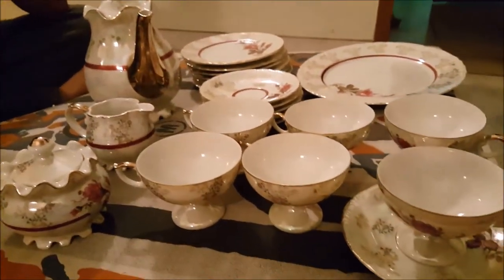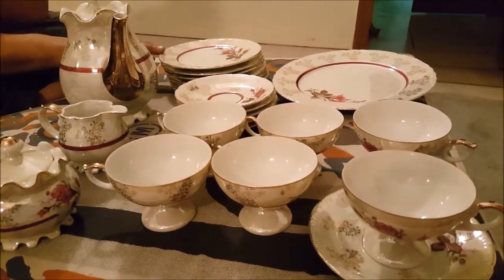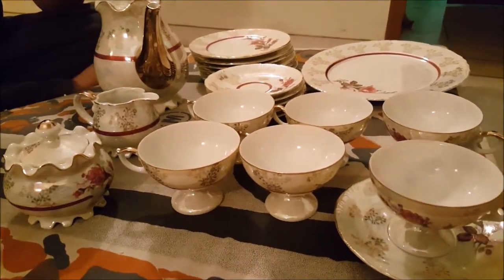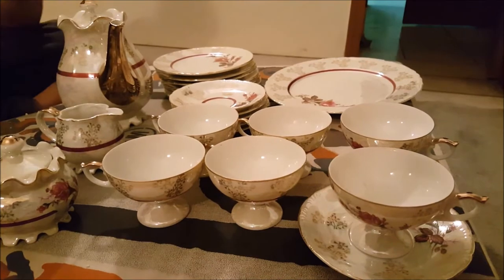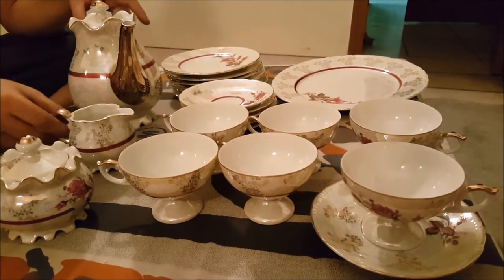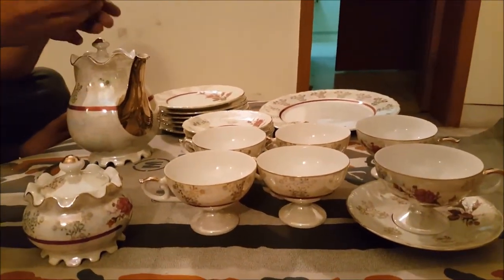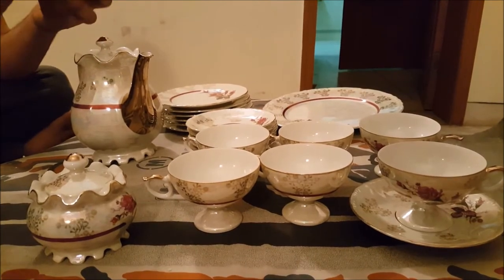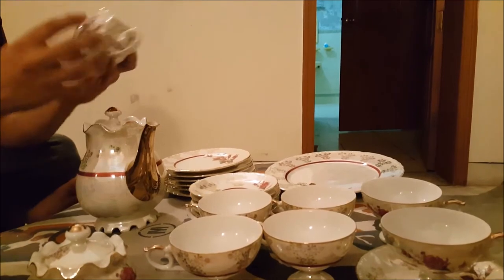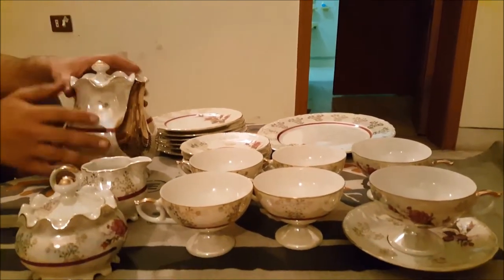So guys, there are 24 pieces in total: 6 cups, 6 saucers, 6 cake plates, 1 service plate, 1 teapot, 1 creamer, and 1 sugar pot. And everything is absolutely gorgeous. There's a ton of gold on everything. The handiwork, the craftsmanship, the feel — everything is absolutely perfect. It feels super sturdy, like it's all one piece. It doesn't feel like the handle was attached separately or the base was attached separately. It all feels like one solid piece. It's just the nicest tea set I've ever seen in my life.